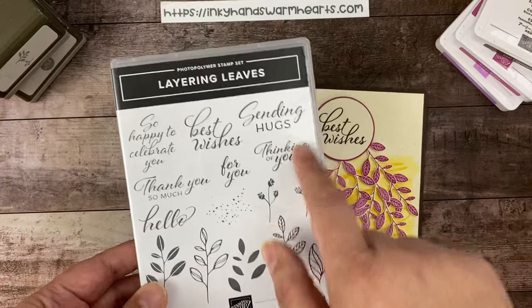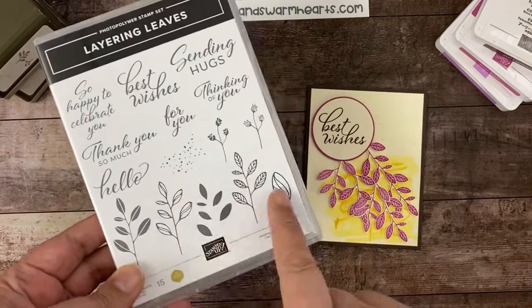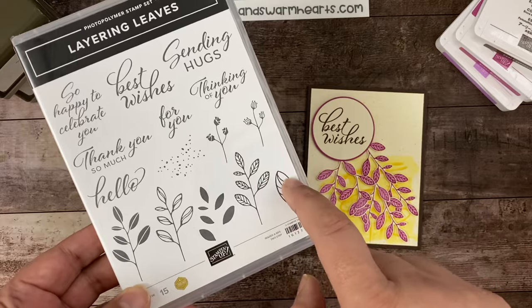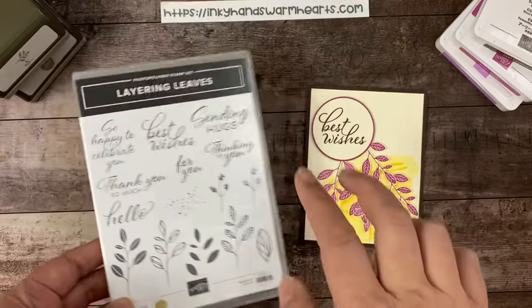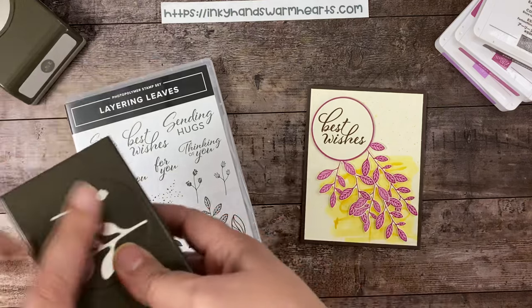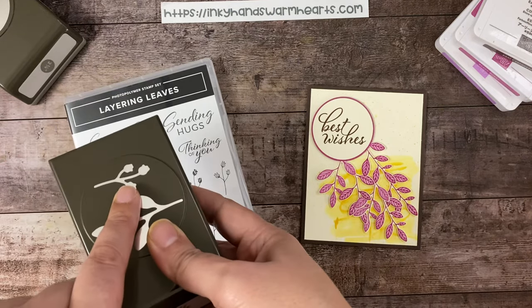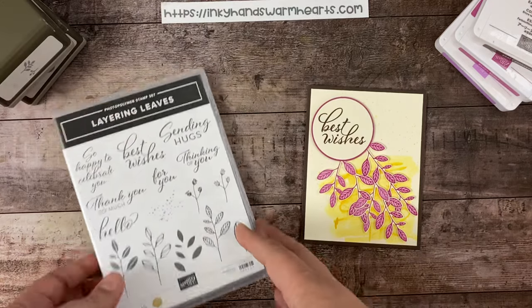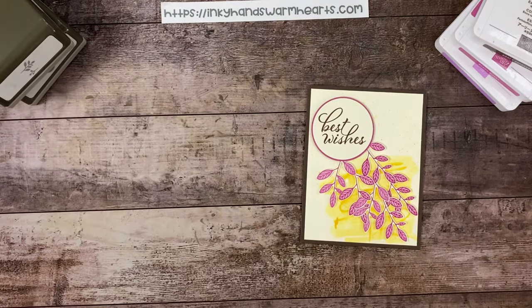Hang out with me! It has gorgeous fonts and three different kinds of bow leaves. You have the bigger leaf, two of the little floral pieces which go with this piece here in the punch, and we're going to have a lot of fun together. Let's go ahead and get started.